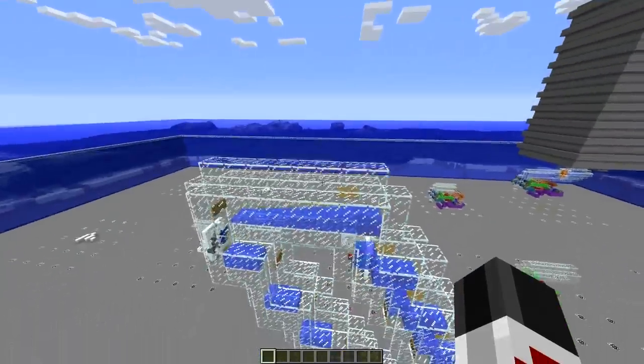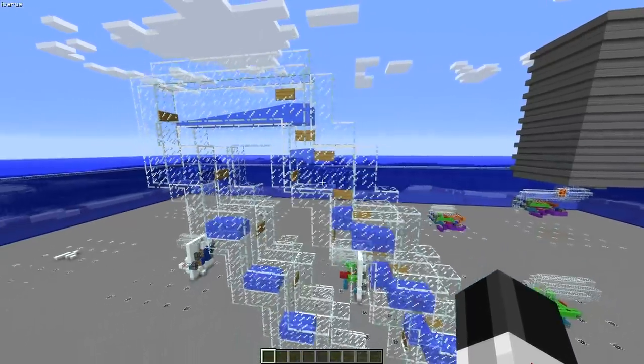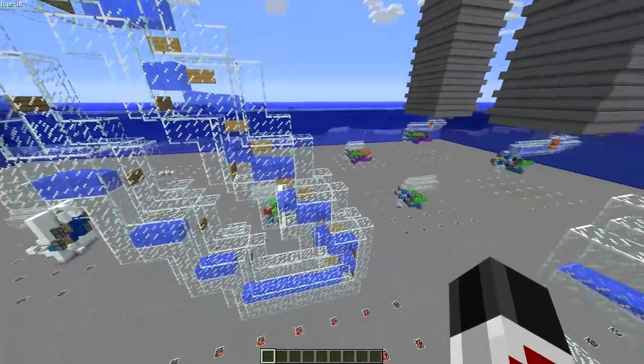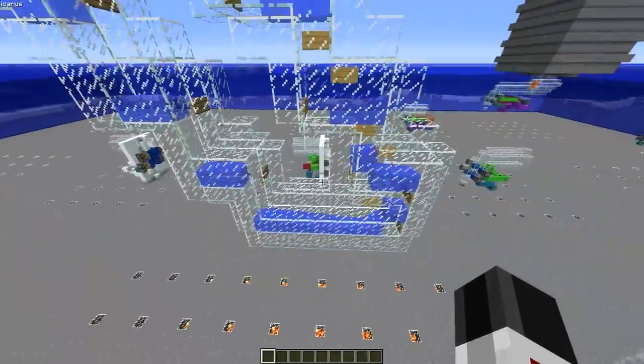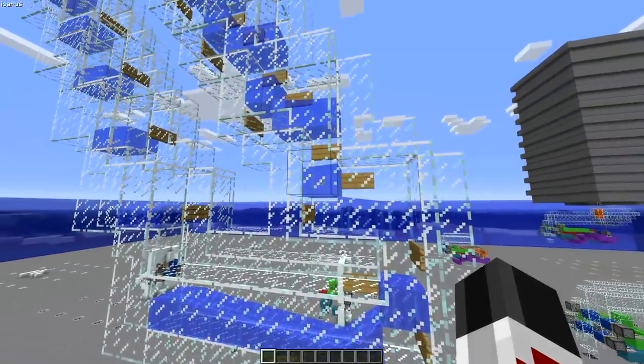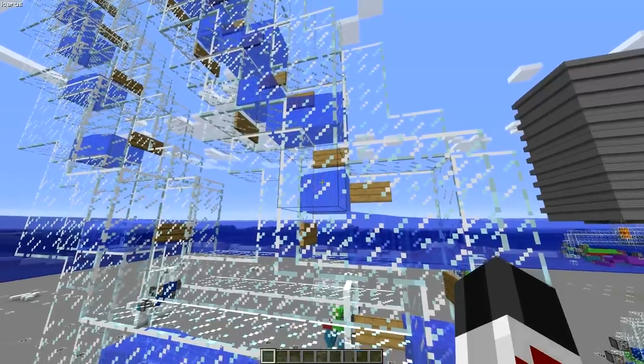Now here you see I have what is effectively an exercise in moving mobs vertically, where they only get transported vertically three blocks up and then three blocks down each time. And you see I consistently have it so that the first vertical flow is at head level.